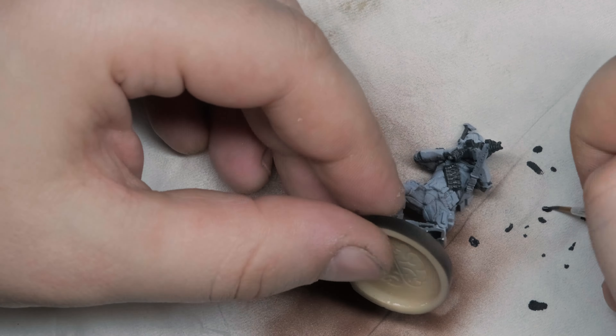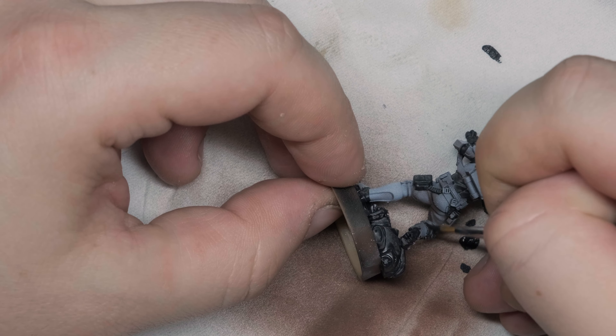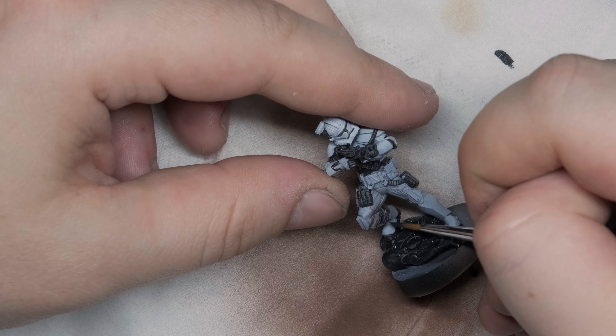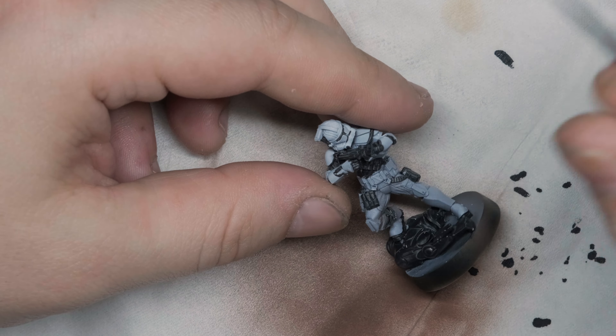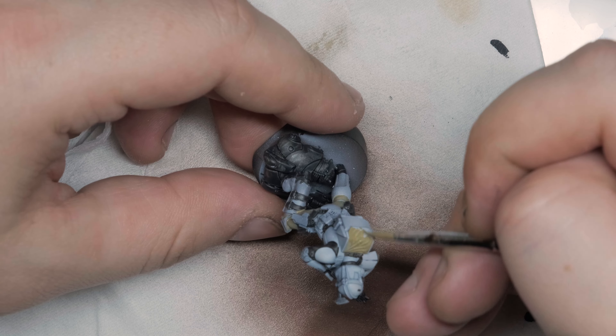Let's go to the second step — we are using Citadel Contrast. I don't like black contrast like Black Templar; I usually use a grey one. If I need a black effect, I just go for two layers. I'm very precisely trying to get all the black details: his gown, his eyes, boots, belts, the body glove on his torso, the crevices on his hands. His pants won't be black, but we'll get to it.